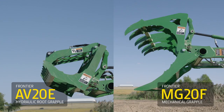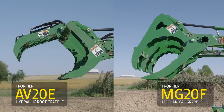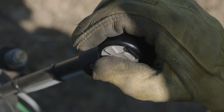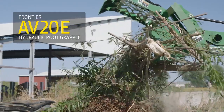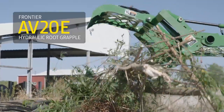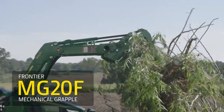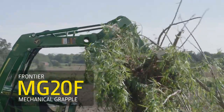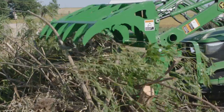The big difference between these two grapples is the way they operate. The AV-20E hydraulic root grapple uses the added third-function valve kit that allows the operator to open and close the upper jaw of the grapple. The MG-20F mechanical grapple uses gravity to open the lower jaw, and the standard loader bucket cylinders to open and close the upper jaw.